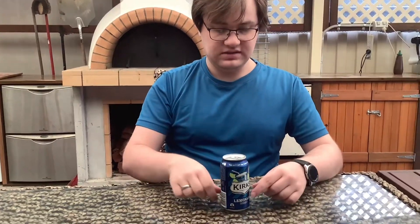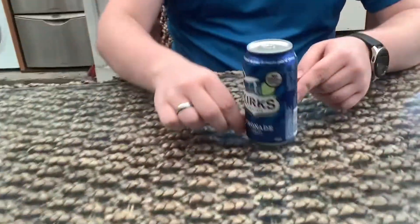Alrighty, round number two is the Kirks lemonade. I already had it before in the lemonade tasting challenge.